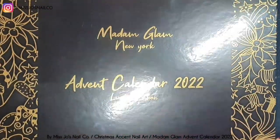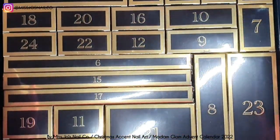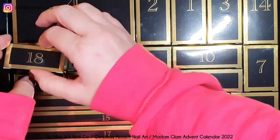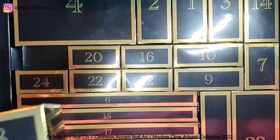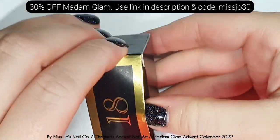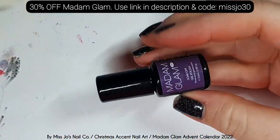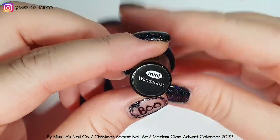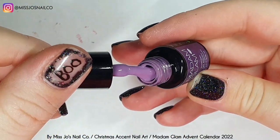Here we are getting ever closer to Christmas on day 18 of the Madame Glam advent calendar and our advent accent adventure. Let's have a look and see what is inside box number 18. It's a mini polish, it's purple, it's called Wanderlust.